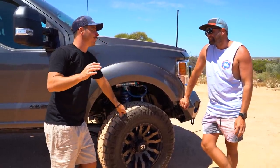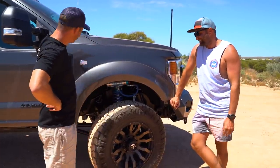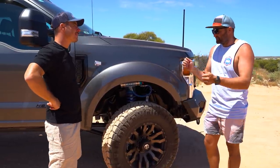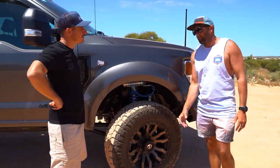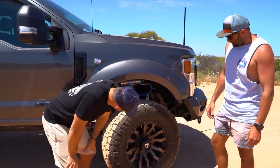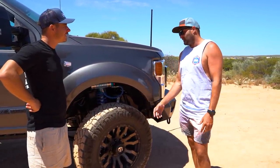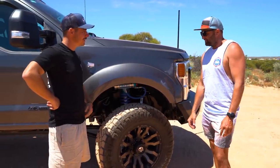I thought they were 35s but these are 37s on 20-inch rims. Originally I wanted 18s, but with the engineering and swerve tests there's too much tyre roll and it fails engineering on 18s - on 20s with less sidewall it passes. Running the Fuel Blitz rims with Nitto tyres. I've always had BFGs but so far after 2,000 k's the Nittos seem good.